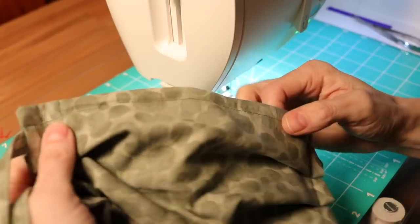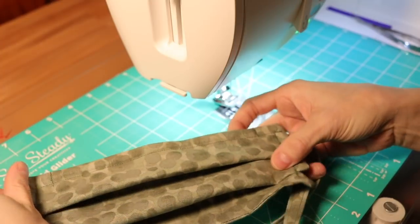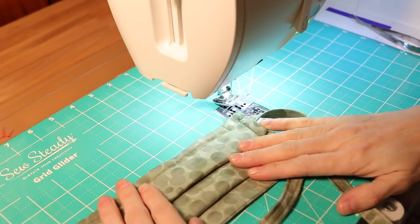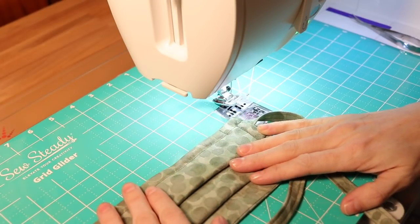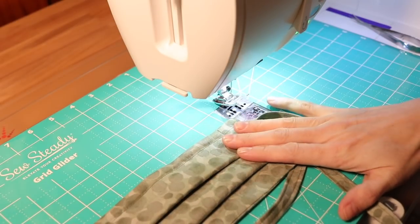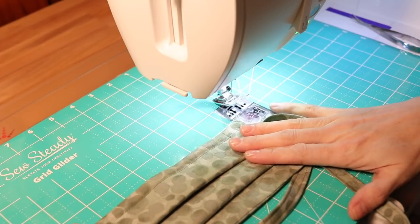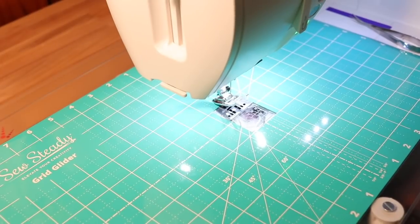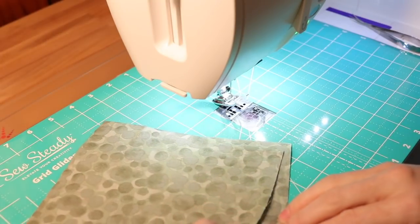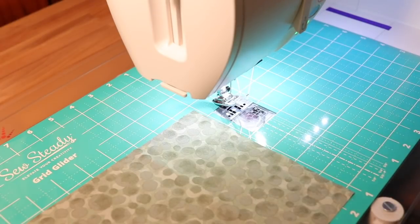If you haven't checked out the first video of how to construct this mask, I'll put a link in the description box down below as well as up in the cards. I'm not going to make this mask from start to finish as far as the straps are concerned, so if you want to know how to make these straps refer to the first video. To get started, you're going to want three pieces of your main fabric cut to nine by seven inch dimensions.